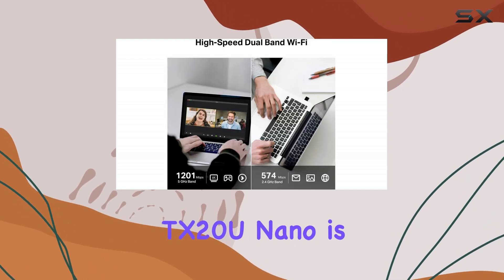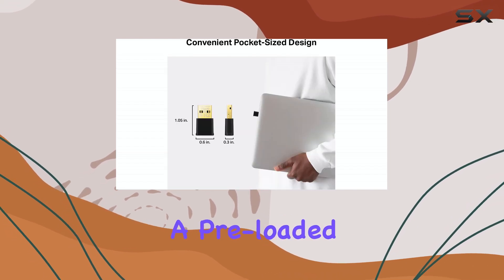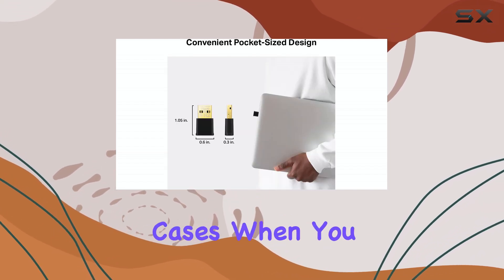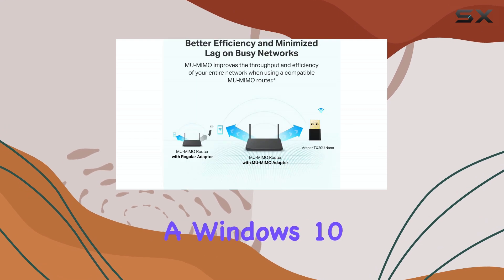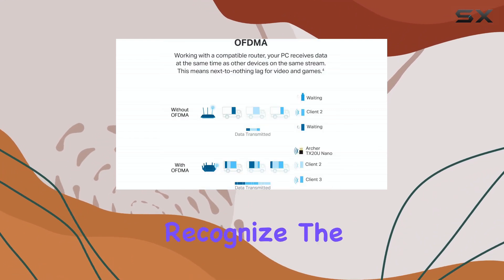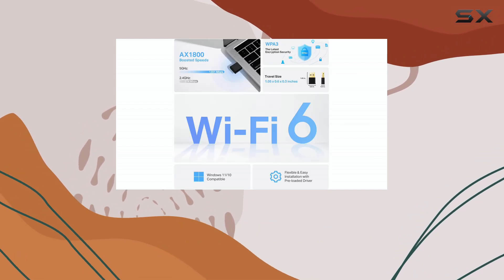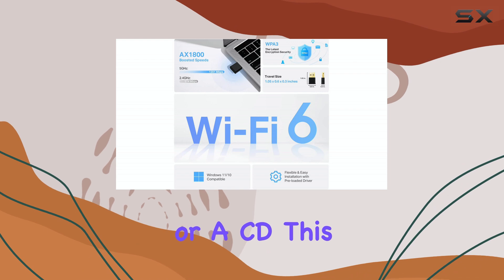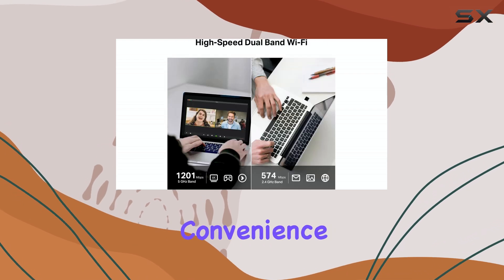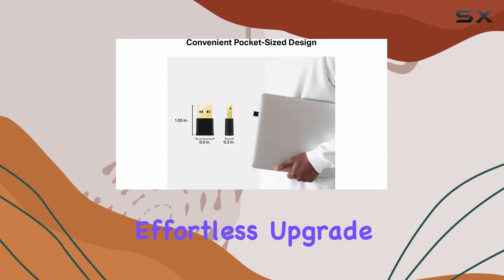Setting up the Archer TX-20U Nano is designed to be straightforward. It features a preloaded driver, meaning that in many cases, when you plug it into a Windows 10 or Windows 11 PC, the system should automatically recognize the device and install the necessary drivers without requiring a separate download from a website or CD. This plug-and-play convenience is a welcome feature for users who want a quick and effortless upgrade.